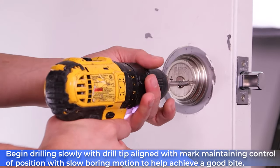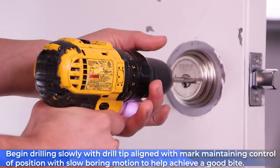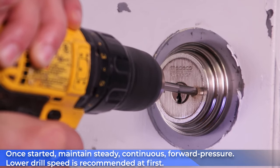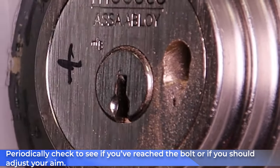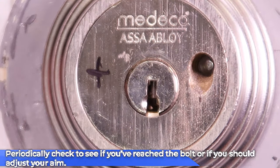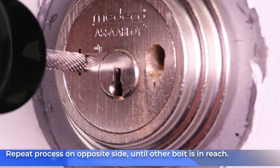Begin drilling slowly with the drill tip aligned with the mark, maintaining control of the position with a slow boring motion to help achieve a good bite. Once you achieve a good bite, go ahead and hit full power and just adjust your speed as you go. Periodically check to see if you've reached a bolt or if you should adjust your aim to be a little more on center. Once you've reached the first bolt, switch to the other side and repeat the process until you reach that bolt as well.